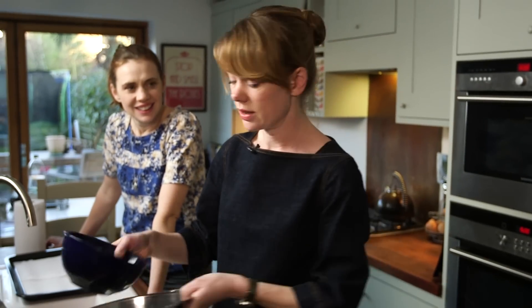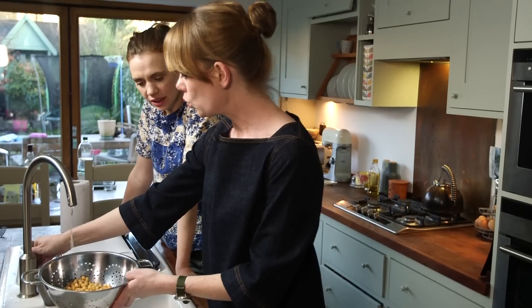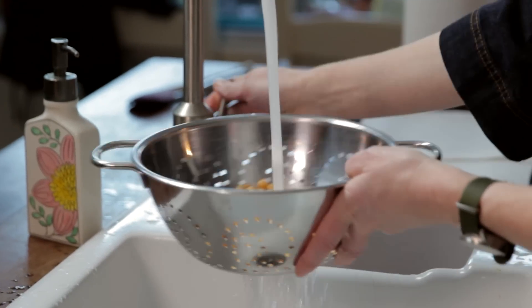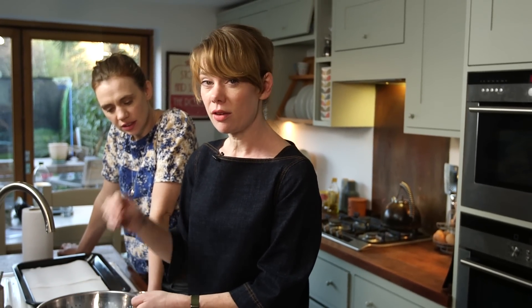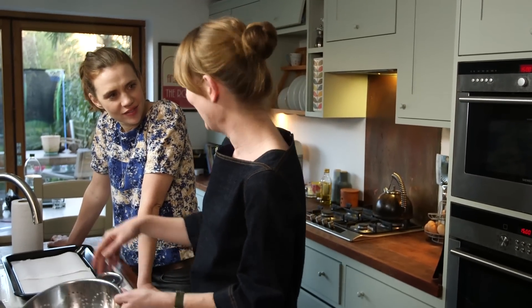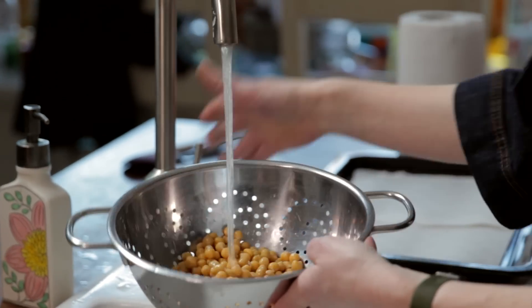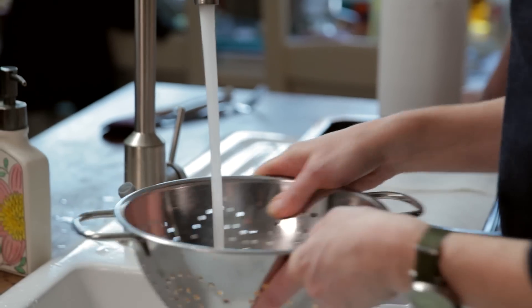The thing with chickpeas is it's really good to give them a good rinse. Why is that? To get rid of all the starchy water. I have it on very good authority that if you rinse them really well, you get rid of the starch — and the starch is what can have a lively effect on your intestines, if you know what I mean. So I'm going to give them a really good rinse now that I know that.